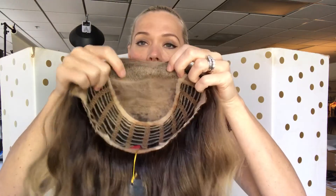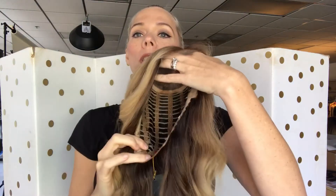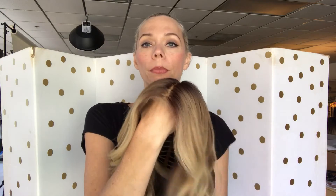Ear tabs, open wefting, mono top, lace front, and adjustable straps. I think John Renaus are wonderful wigs for people that are brand new to wig wearing, because they do lay nice and sleek against the head, which is a main concern a lot of times for people with a new wig. The caps are comfortable too.